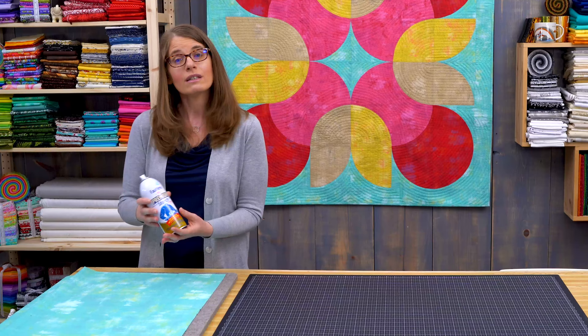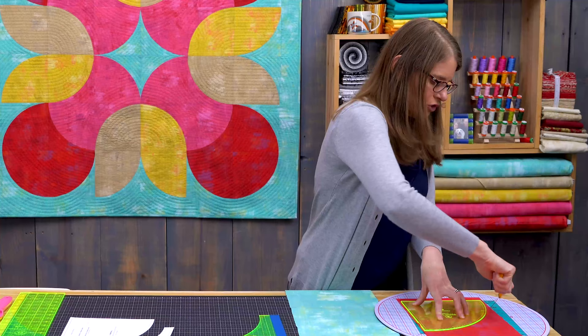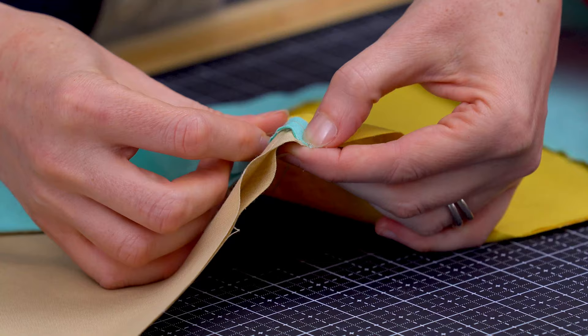Pick up plenty of tips and tricks for preparing fabric and templates for accurate curves. Then learn how to confidently cut accurate curves, both convex outward curves and concave inward curves.